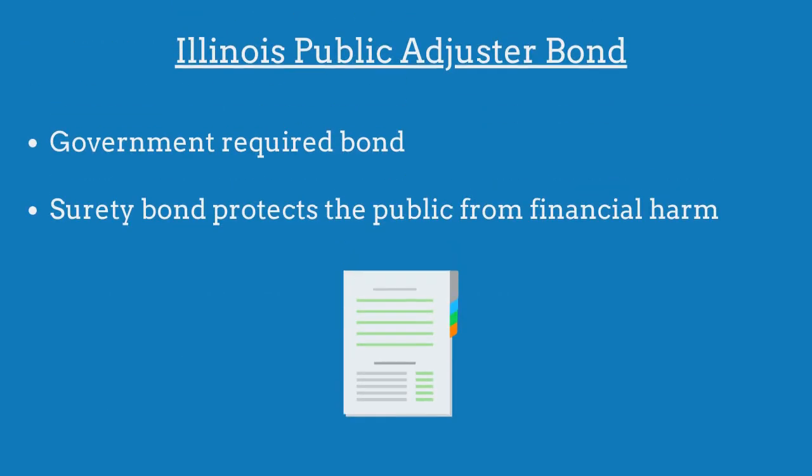An Illinois Public Adjuster Bond is a government-required surety bond that protects the public from financial harm if the public adjuster violates the bond's provisions.